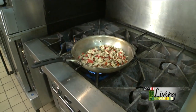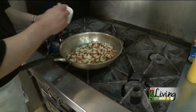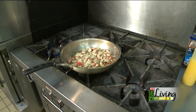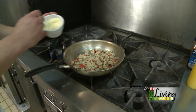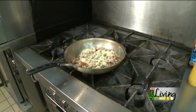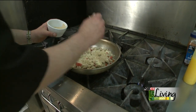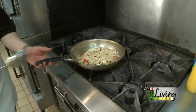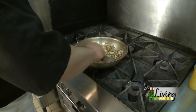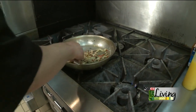We'll mix that all together nicely. At this point I'm going to turn the heat off. I'm going to add a little bit of ground pecan, some grated Parmesan cheese, and a little bit of bread crumb — the bread crumb works as a binder. We're just going to give that a quick stir and mix it all together. You can see it's a nice, meaty filling — it's not just a pile of cheese stuffed in a mushroom cap. These are really, really hearty.